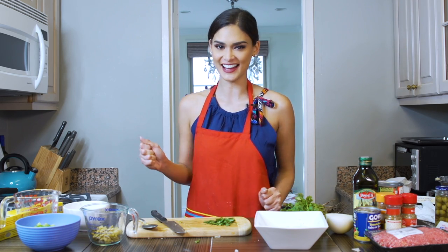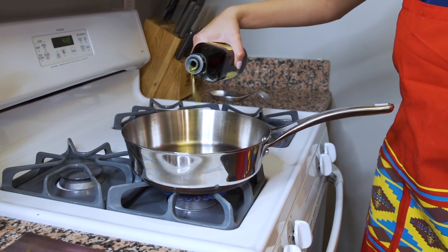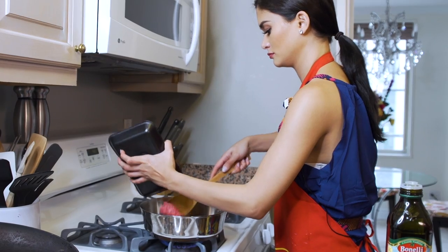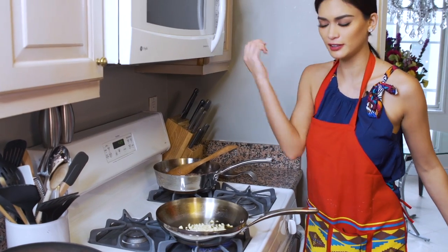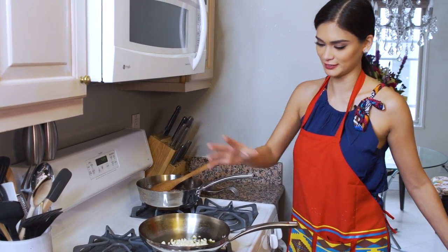It's time to cook empanadas de carne molida. First we sauté the ground beef. You don't need a lot of oil for this because the ground beef already has fat. Now we're going to sauté everything else that we chopped, mostly the vegetables, and then mix it in with the ground beef. I add in the fifth flavor, which is love.